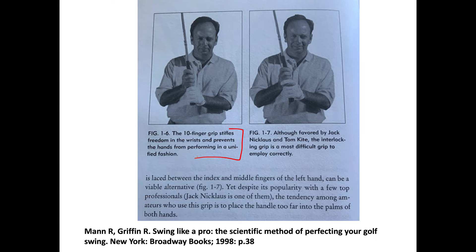Well, if that's true, the head of Moe Norman will strike the ball just as well with his split-finger 10-finger grip as he did with his overlapping Vardon grip. We're also told in this book that although Jack Nicklaus and Tom Kite favored the interlocking grip, it's the most difficult grip to employ correctly. I've tried all three and what feels best to me personally is interlocking — but that's just me.